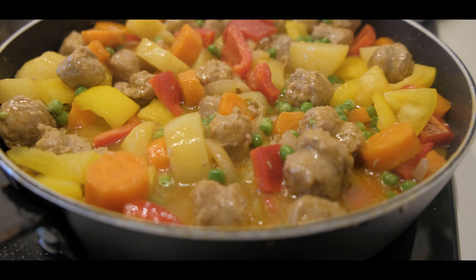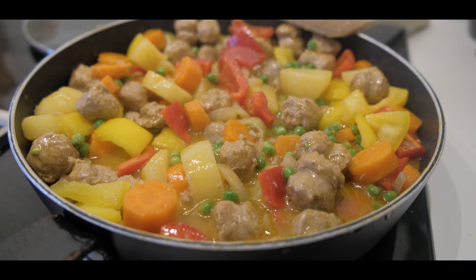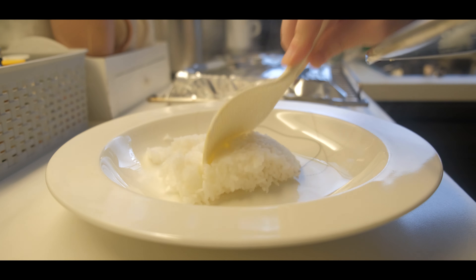Wow, I'm surprised actually how good the texture became — all these vegetables and the meat and the sauce. It's such a nice sauce. Now let's taste it. I'm wondering what you're eating today.